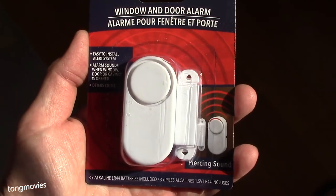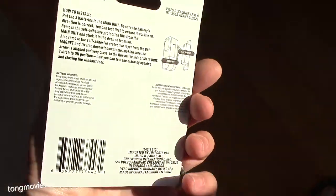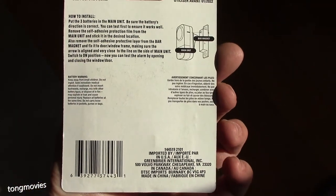I purchased this Dollar Tree window and door alarm in hopes that I can hack and modify it for other uses. Let's get started.